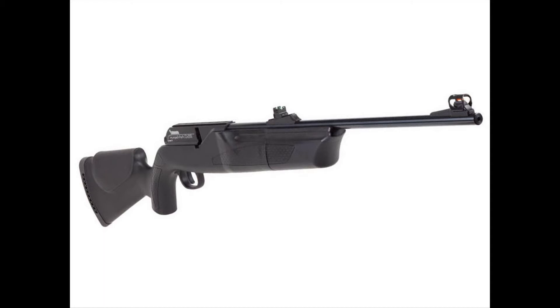Hammerly RWS are well known for standing behind their guns — whatever they claim, they do deliver. Their warranty has always been the best in the market. Therefore, the Umarex Hammerly 850 is another trusted name in the community.